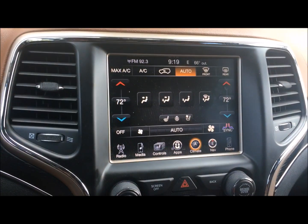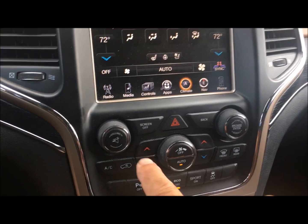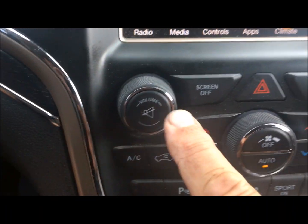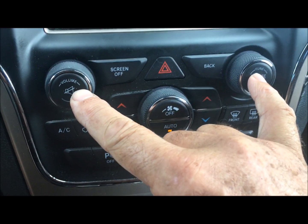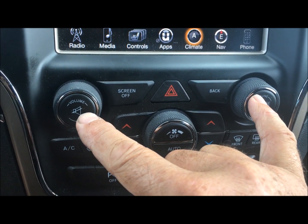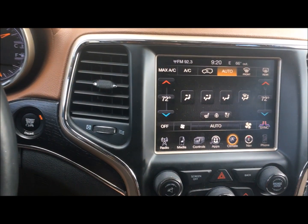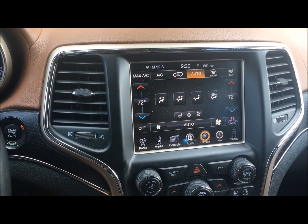After further investigation, I figured out that if you push the button where it says Browse/Enter and the volume with two fingers and hold it down until the screen turns black and comes back on, it's going to reboot and you should be back in business. Quick, easy fix for a climate control freeze on your Grand Cherokee — take it easy, brothers and sisters.